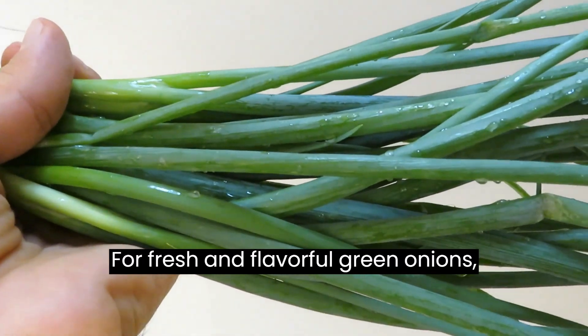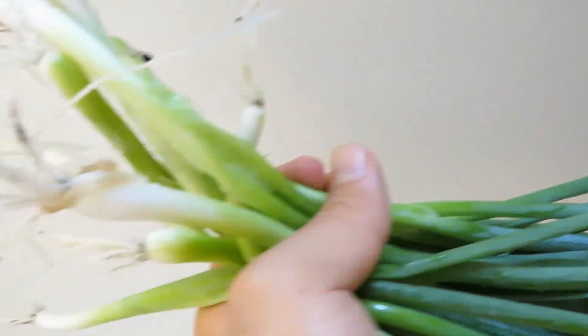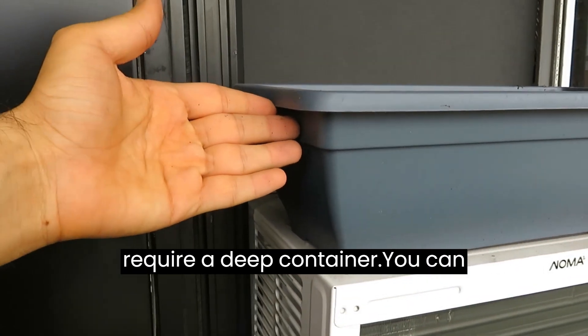For fresh and flavorful green onions, it's important to choose the right potting mix and container. Start with the cheapest available potting mix and use a shallow container, as green onion roots are shallow and don't require a deep container.